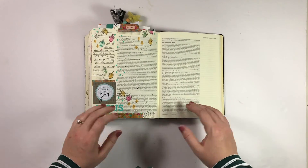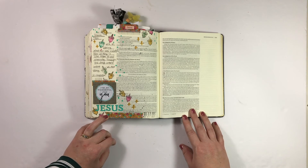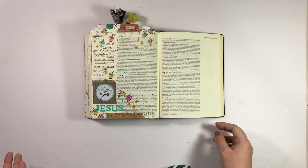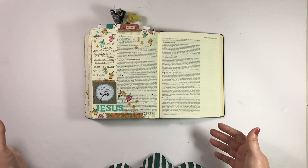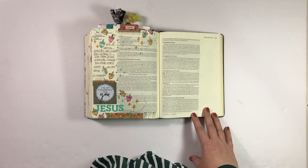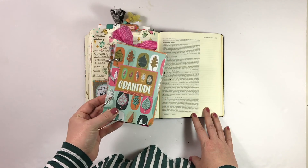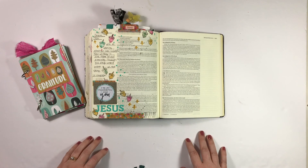So that's it — those are the 25 or so Bible journaling entries that I did for the month of November. If you guys have any questions, feel free to leave me a comment below. I'd be happy to answer any supply questions or anything else. Be sure to check back for a walkthrough of my Gratitude Documented mini book to see how it came together. I hope you subscribe if you haven't already, and I will see you soon.